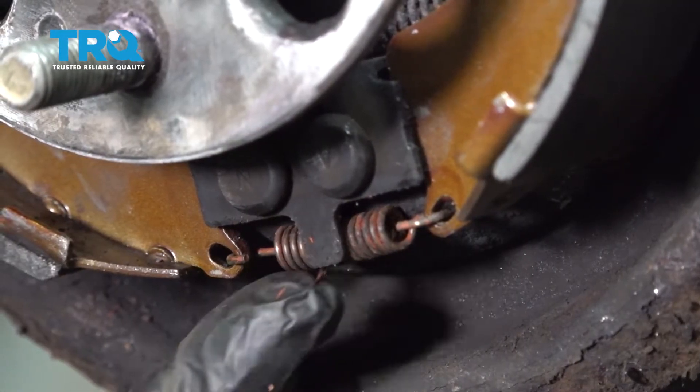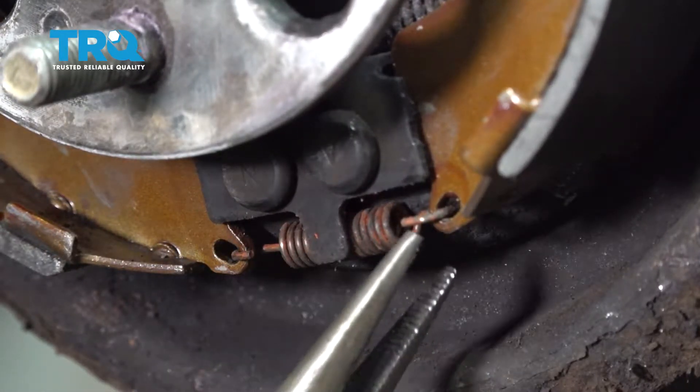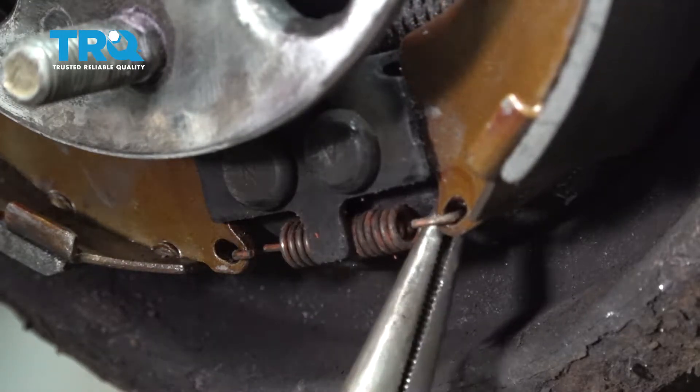On the bottom, there is a spring attaching both brake shoes. Use pliers to go ahead and take that spring off.